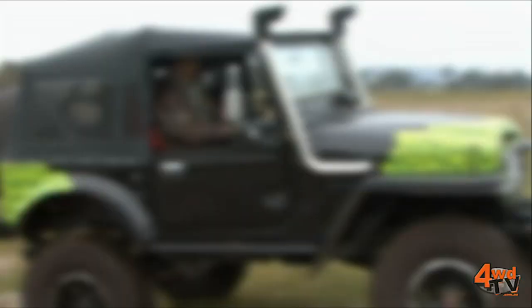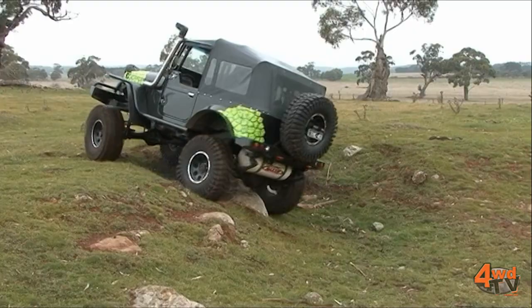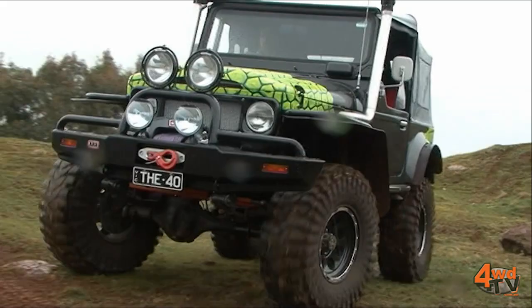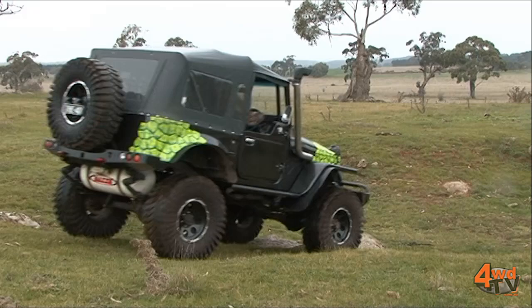On the inside we're running a Waeco CDF11 fridge freezer — the world's smallest fridge in fact — and that's an awesome unit for a centre console between the two racing seats. Now the guys at Austops up in Queensland offered to make me a soft top, but I wanted it made to my specifications. This soft top is actually what they're now selling as their standard soft top, so a great looking unit.